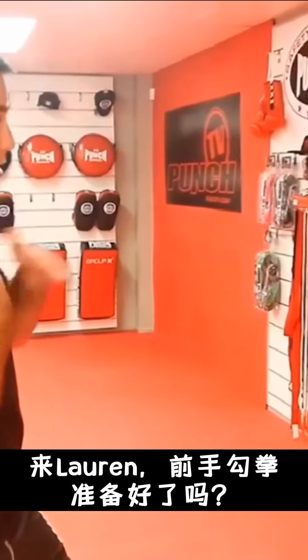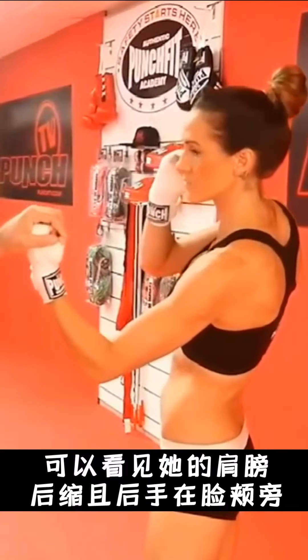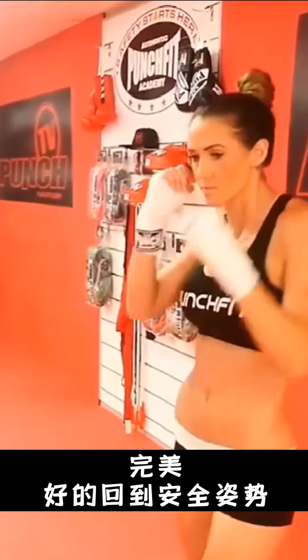From the cueing position — Lauren, lead uppercut, ready. Boom. And I catch — shoulder back, hand on face, perfect. Good footwork, back to cueing position.